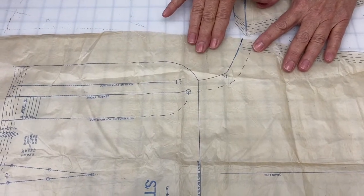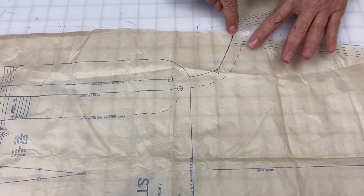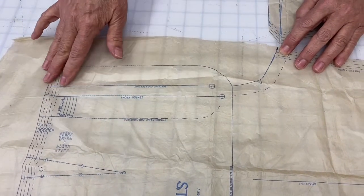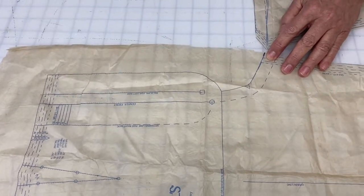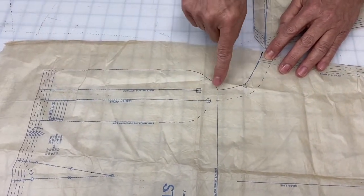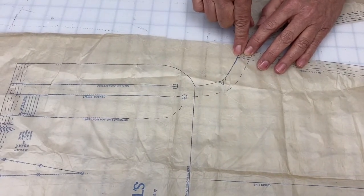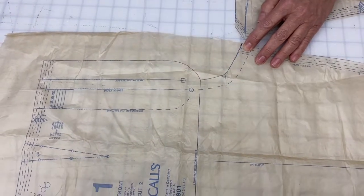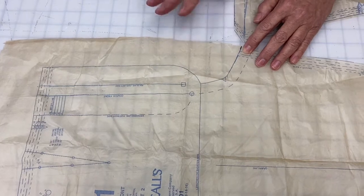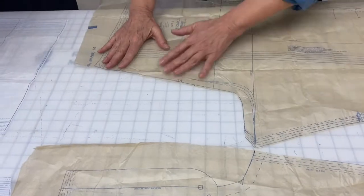I don't think I've ever fitted a person in pants who had a front rise that looked like this. You can measure the rise and it might be the right length for your body, but you also have to make sure that you have the length where you need it. Where you don't need extra length is in this curvy part. And if you cut that out wrong, you really can't fix it — you can make very minor changes, but that's it.